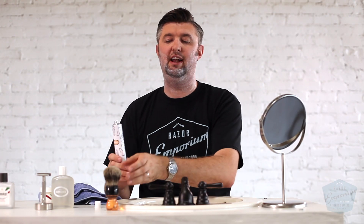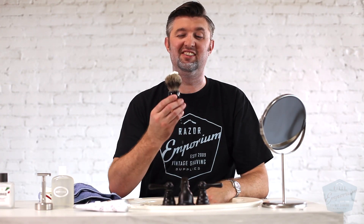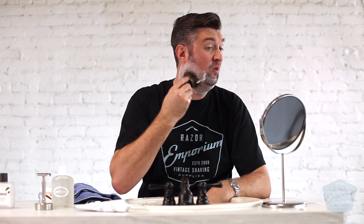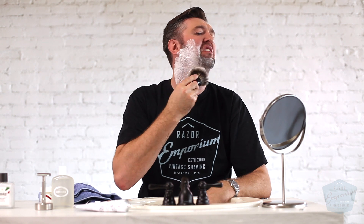Now I can actually get the product out. There are a million ways to do this — you can use a bowl, you can use a mug. I like to just put a giant dab almost like toothpaste on top of my brush and then start digging it into the brush and moving it around. Before you know it, it's worked in.